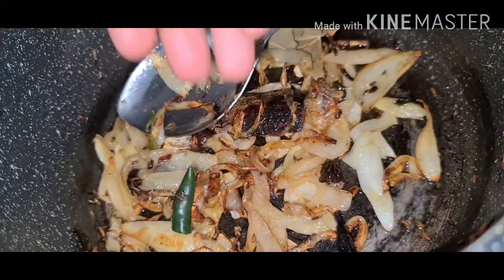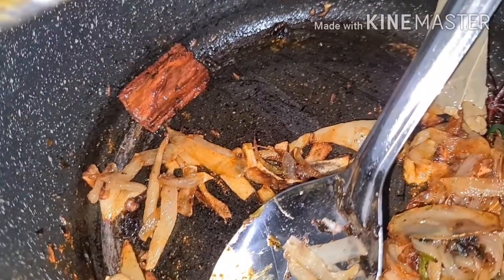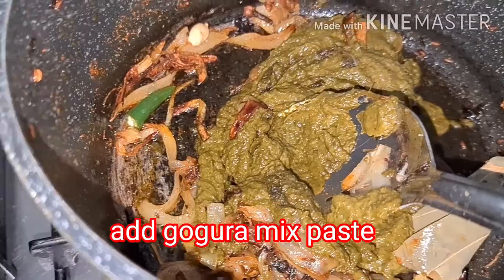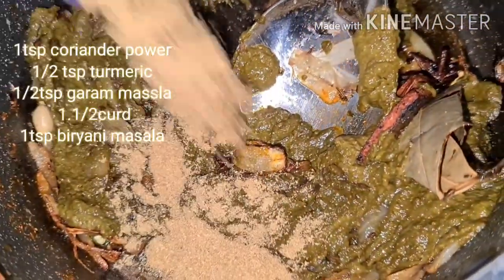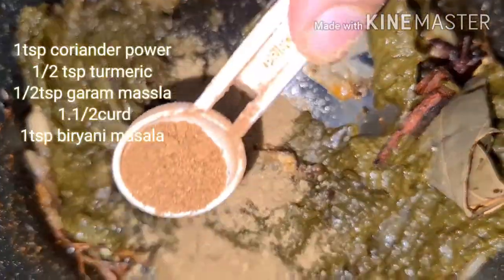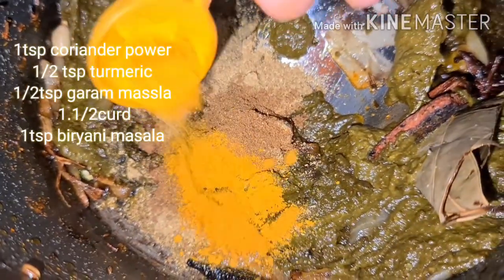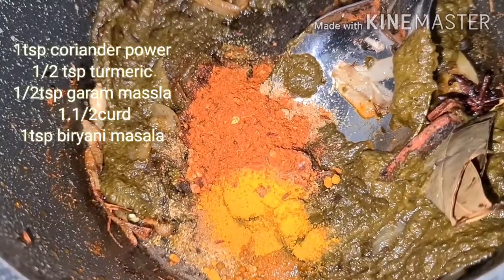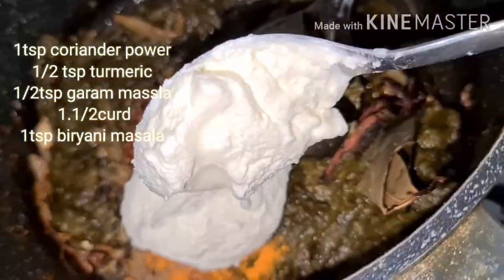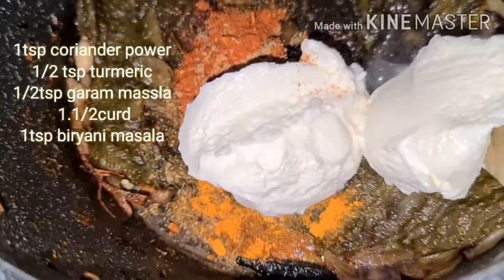The onions are ready. I'm adding chili now, then adding the gongura paste. Add coriander powder 1 tablespoon, half tablespoon garam masala, half tablespoon turmeric, 1 tablespoon biryani powder, and 1 and a half tablespoon curd. Mix nicely.